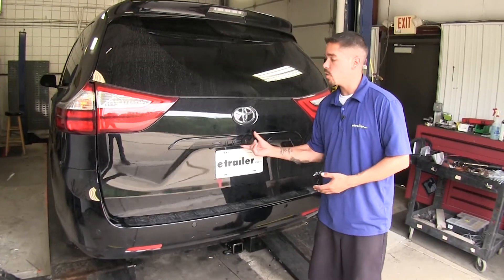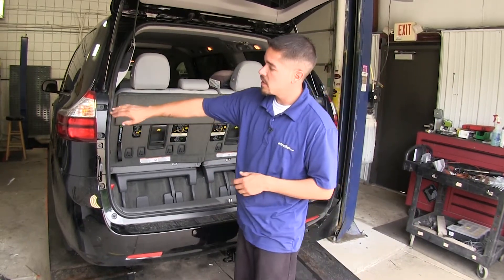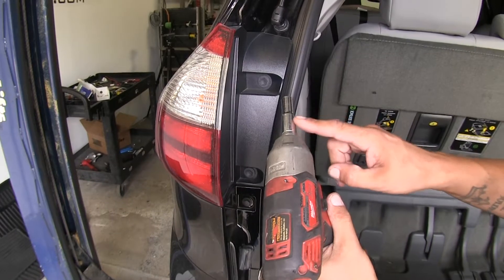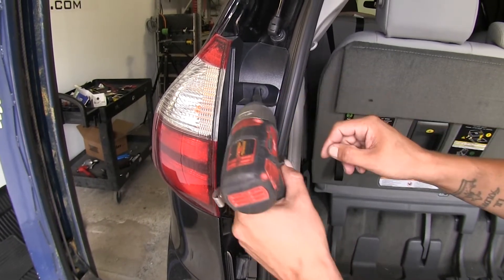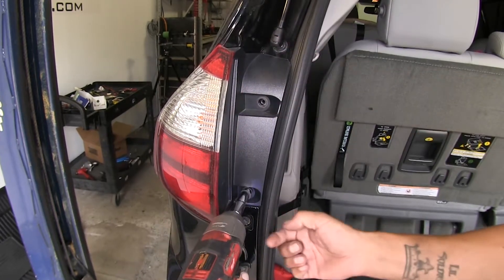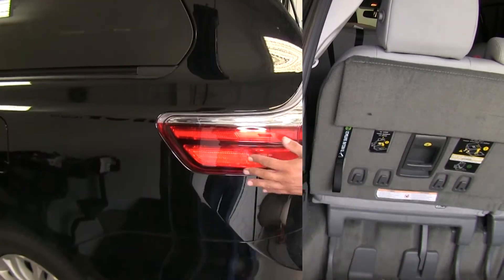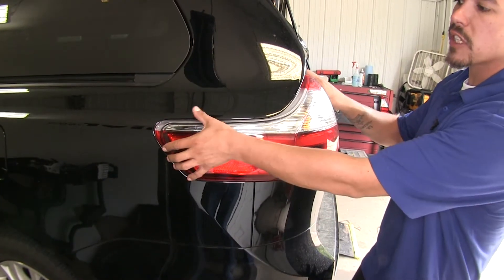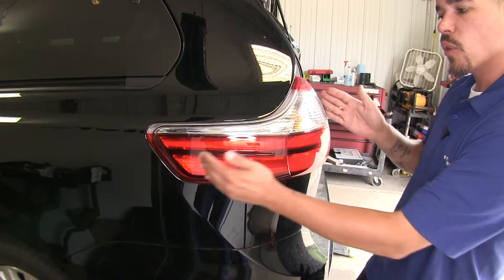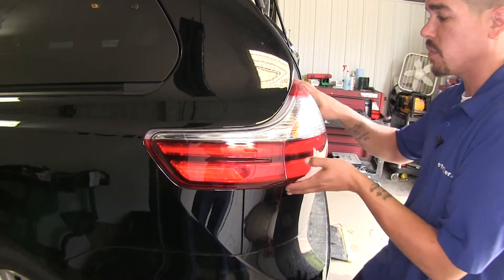To begin our installation, we're going to open up our rear hatch so we can gain access to the tail lights. Each tail light is going to have two fasteners holding it in place, and I'm going to use a 10-millimeter socket to remove those. We're going to repeat that on the other side as well. When we go to remove our tail light, we're going to want to grab it as firmly as we can and pull straight back. You don't want to go too much side to side because there are some pins holding it in place.